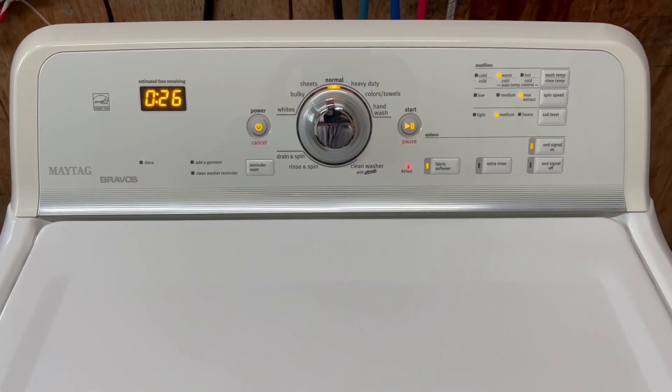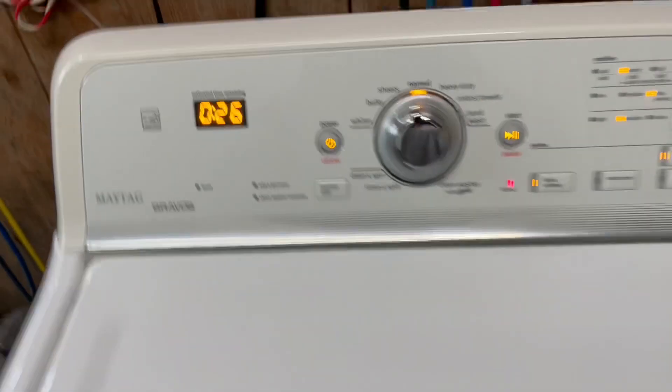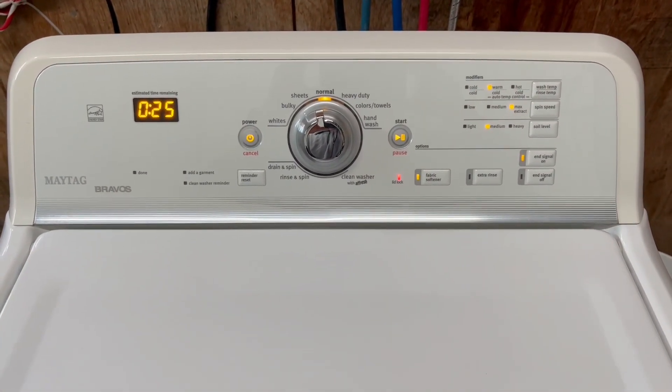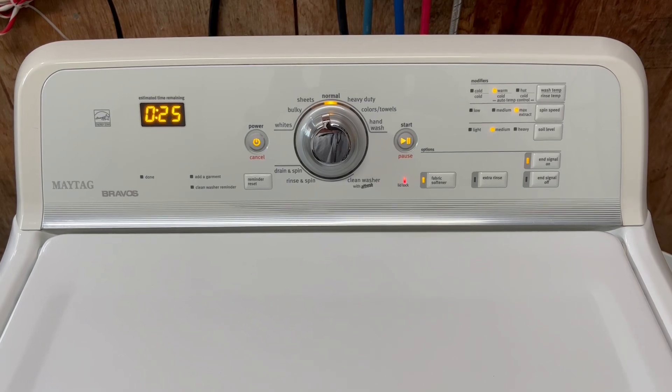All right guys, we'll try to hear it over my heat running, but it is now draining the water out — you can hear it draining nice and fast there. It's got 25 minutes left, so it's going to switch over to the rinse cycle now and move on from there.